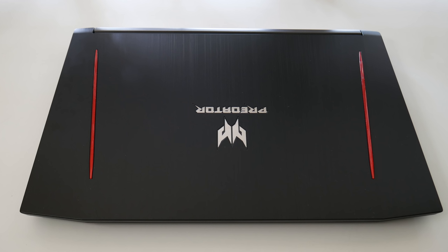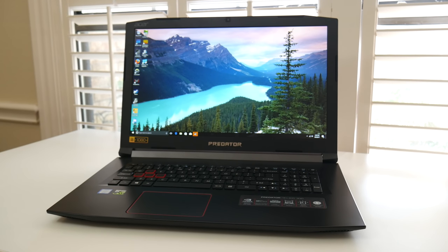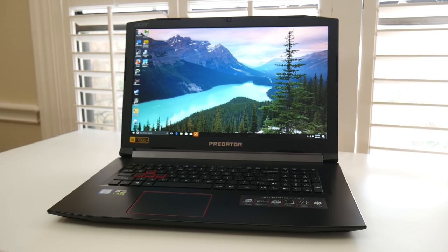Alright guys, that wraps up the review — I hope you enjoyed it. I know many of you have seen the review on the 15-inch model, but I want to know what you think about this new 17-inch model. Let me know in the comments down below. Thanks for watching, I'll catch you guys next time!